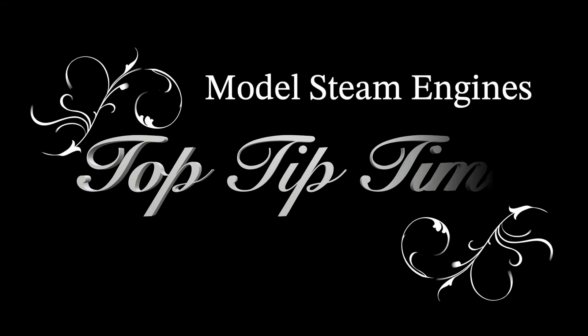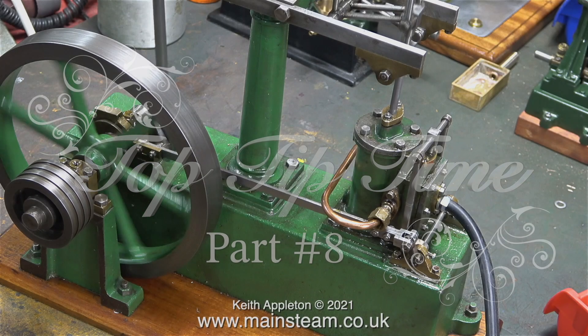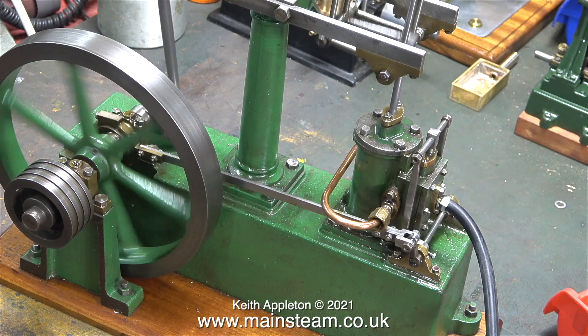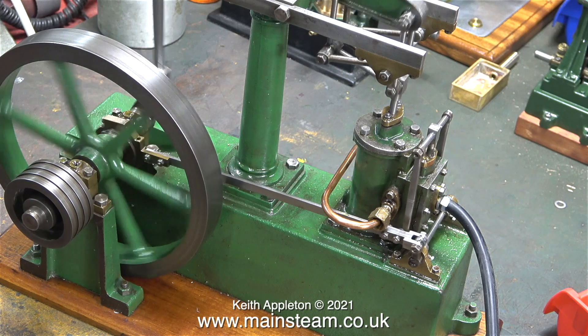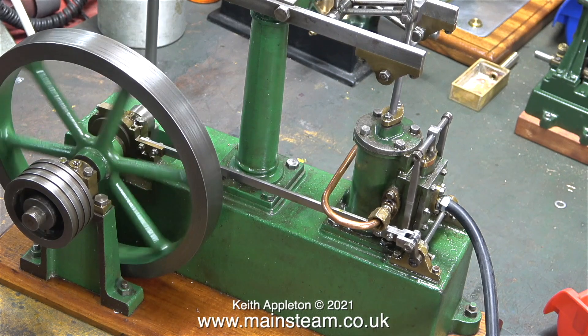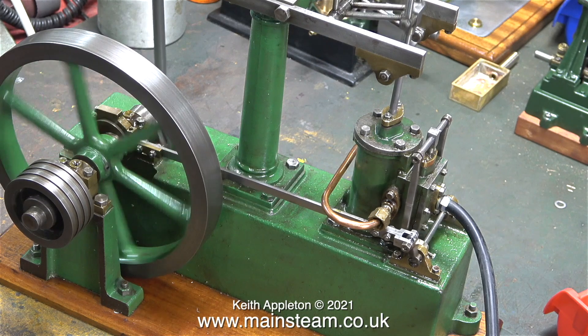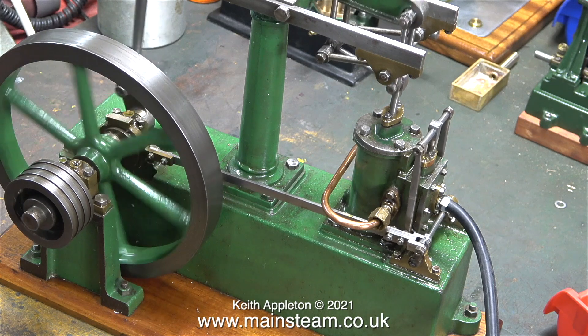Model Steam Engines Top Tip Time, Part 8. I've been making tutorial videos like this for quite a while, and as I make this one, the total is somewhere in the region of 2500 videos. From time to time when I'm making these videos, I will put the Top Tip Time logo in when there is something on screen that is especially useful. It occurred to me that there are many more top tips than I feature.